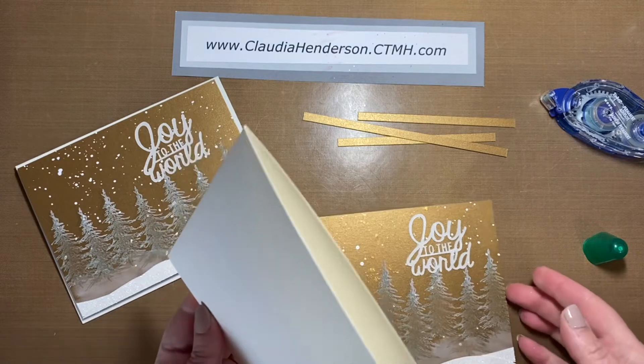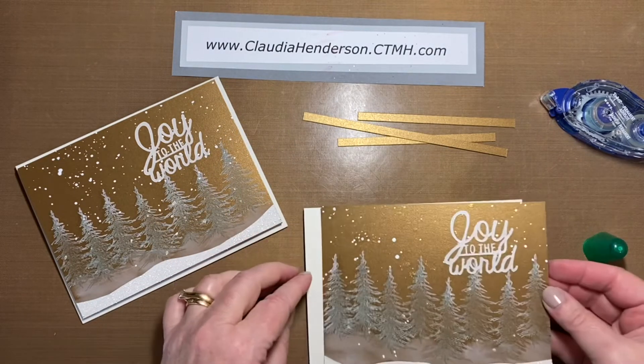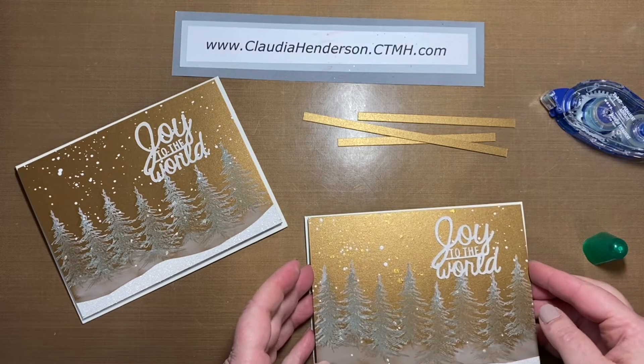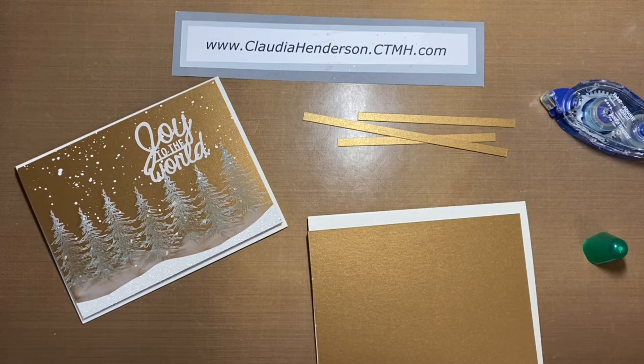Because there's not a lot to really work with on this card, but to give it a little more interest, I raised the whole piece using some foam adhesive. I have a couple pieces left here.